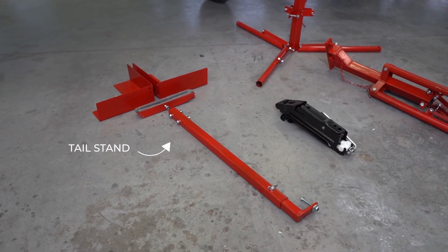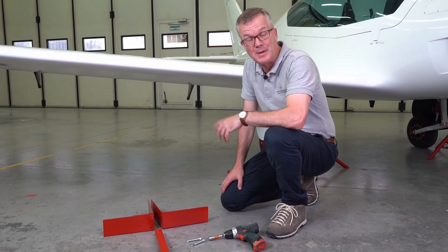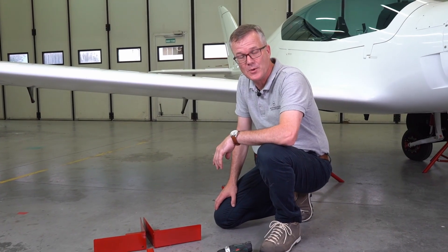Well done, that wasn't so hard, was it? Now let's get on to assembling the tail stand. The rear stand acts to balance the aircraft and doesn't do much lifting weight.